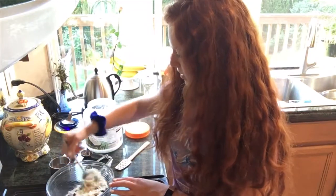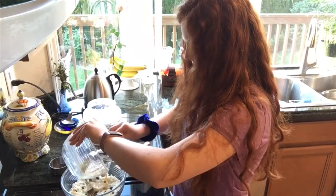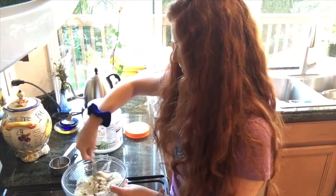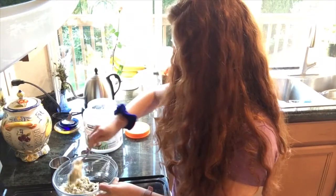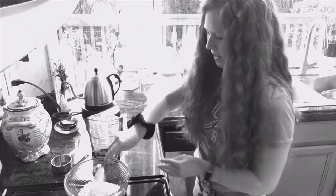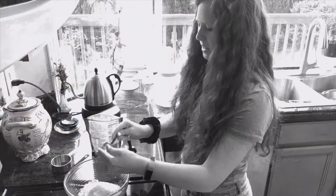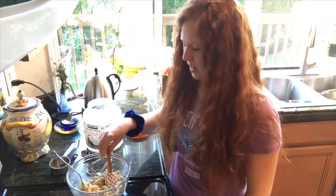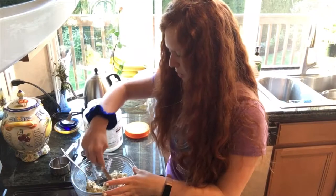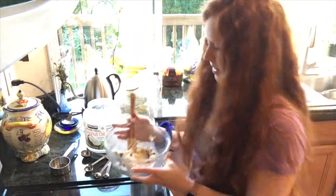So I have egg, vanilla, and coconut oil in the bowl and I'm going to stir it all together. Does that look like cookie dough? It's kind of coming together — but what if I added another egg? I feel like this is really dry. I want to be able to eat these, so let me look up what would happen if I added another egg.